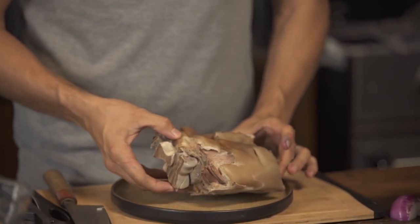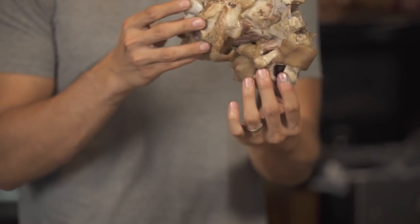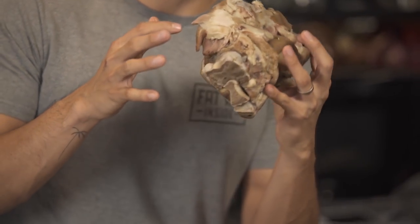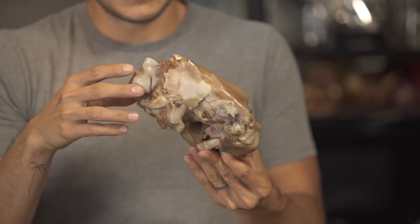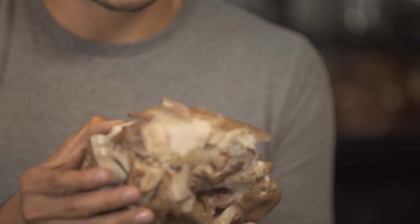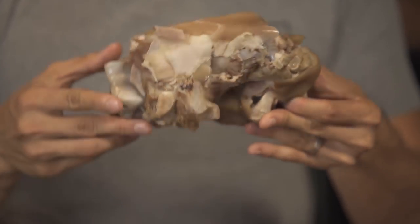Now we're gonna check on our pata. If you look at it now, it's kind of gnarly and all over the place — look at that fat right there. The skin starts detaching and it's barely hanging on in certain places, but it's nice and tender, which is exactly what we want.